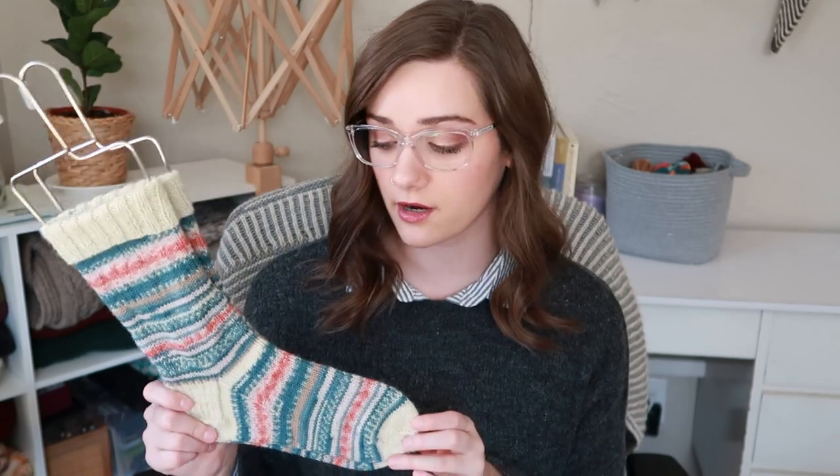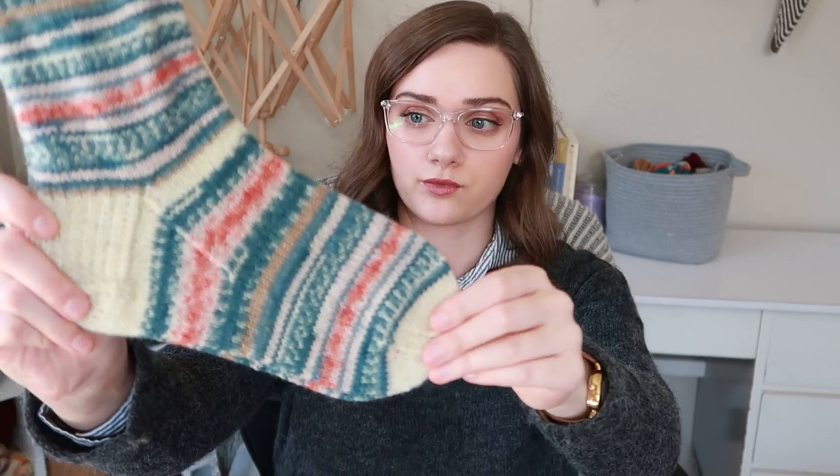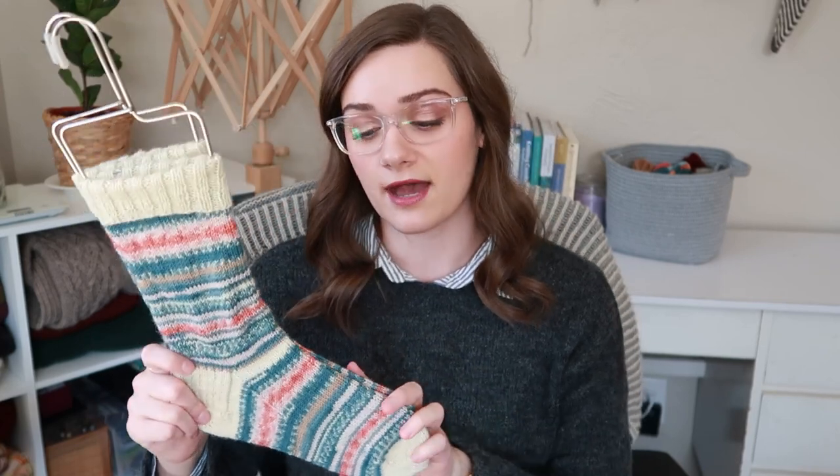These socks are knit out of the Arne and Carlos Regia Perfect Sock Yarn, colorway Summer Night — it's a really nice colorway, probably my favorite from the Perfect line. The concept of the Perfect Yarn is basically one skein that gives you two perfectly matching socks. You don't have to change colors at any point while you're knitting; the yarn does that for you.